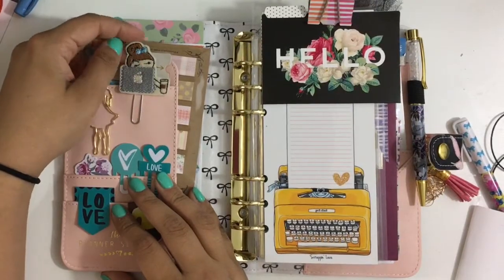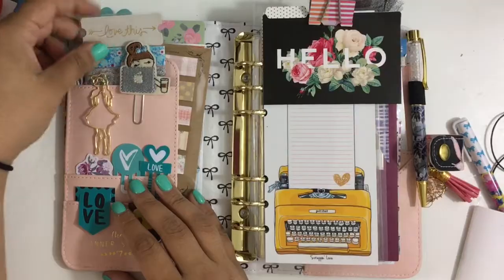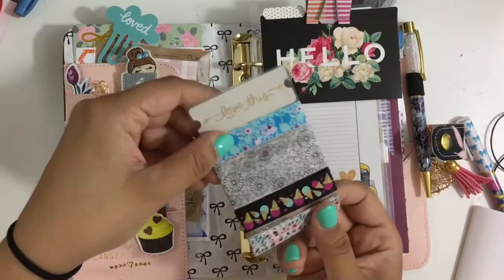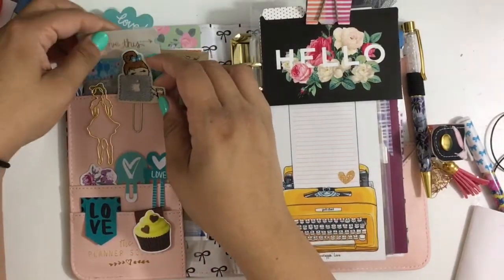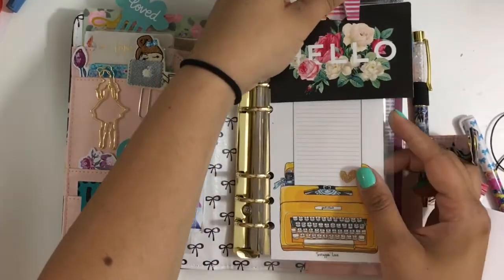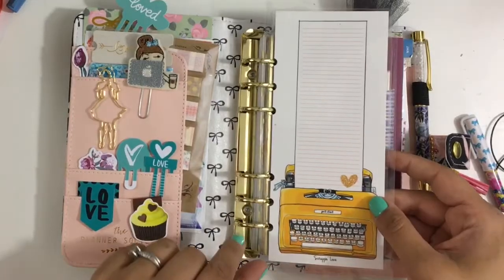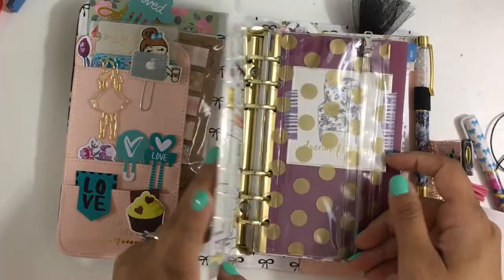This one is from a collaboration with Fox and Pip and Pigtails and Pockets. And then this little washi card that my friend Martha made me, with some washi from the Planner Society and Mommy Lau. And then here we have a dashboard that I laminated — this came in the Scrapping Love March kit, and you can write and erase it, so I thought it was really cute.